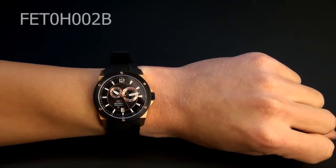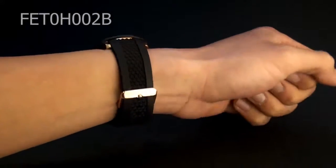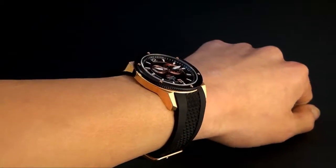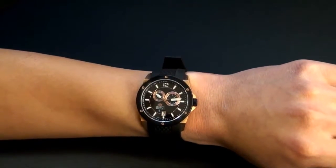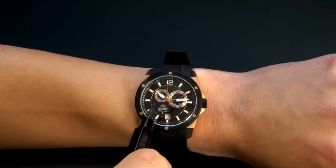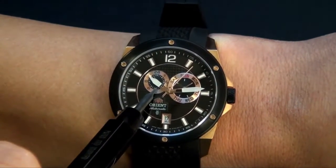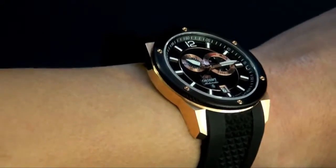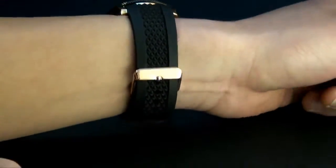Hey folks, this is Mark with OrientWatchUSA.com, and this is FETOH002B — part of Orient's newest automatic collection. It's a gorgeous watch, and as you can see on the wrist, it's absolutely complementary. It has three functionalities: a date wheel at the six o'clock position, a date indicator, and — quite special — a 24-hour indicator located in this quadrant. I really like the look of this beautiful watch on the wrist, and the profile of how it looks is absolutely gorgeous. I'm going to take it off now.